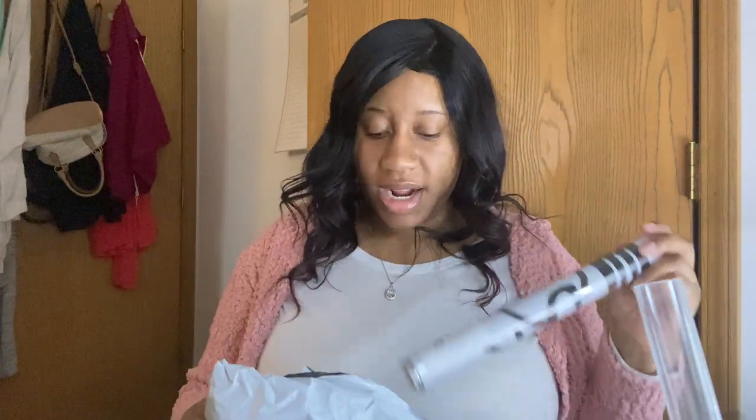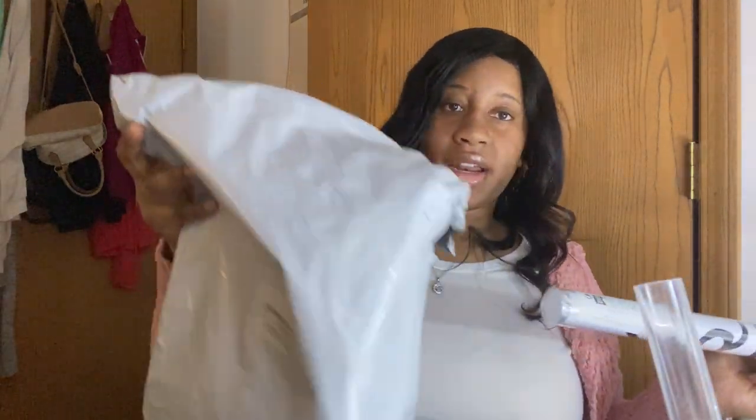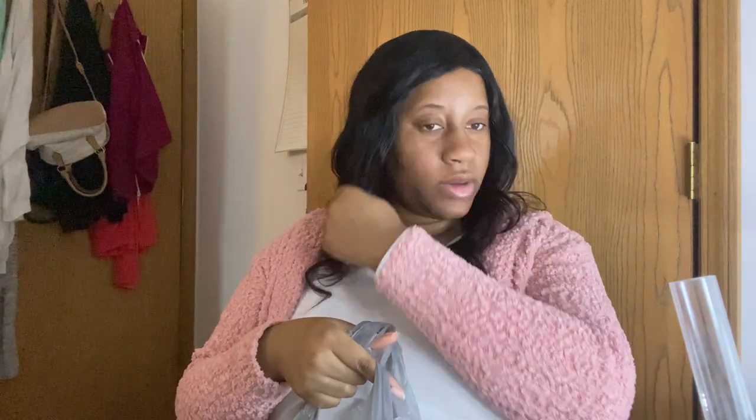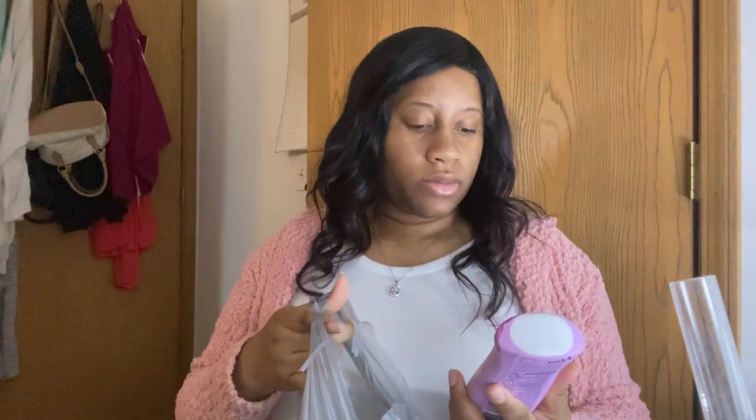That's everything I got from Shein — I don't see how they fit all that stuff in there but they did. Next thing is everything I got from Walmart. I went in for two things, got one of the things I went in for — my money order — and 50 dollars later I walked out with everything I didn't come in there for.